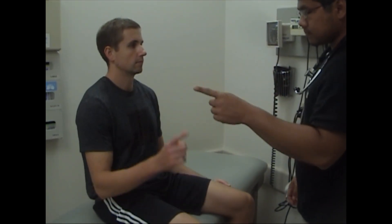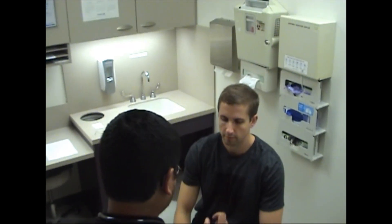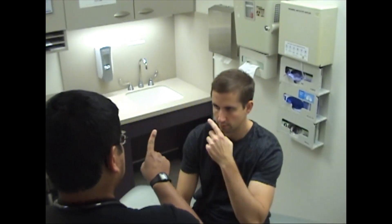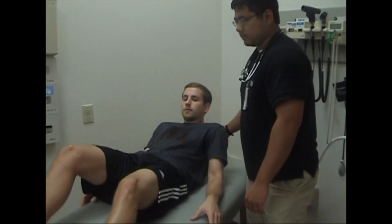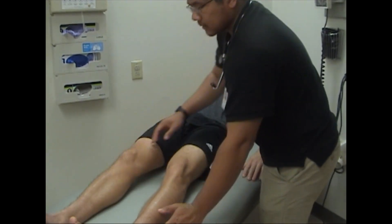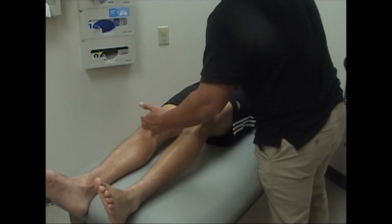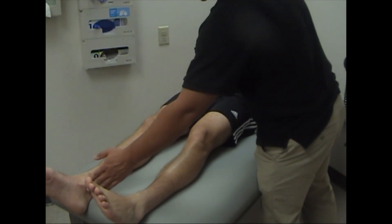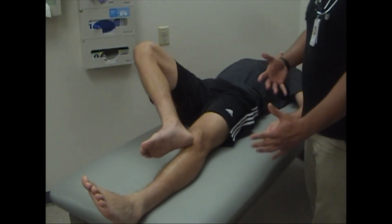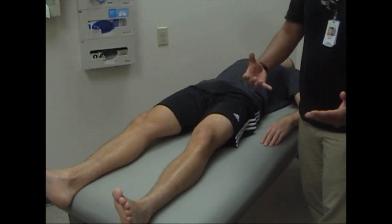Next we'll test coordination. Take your index finger, touch my index finger, touch your nose, touch my index finger, touch your nose. Alright great. Other finger — touch my index finger, touch your nose. Very good. If you can lay flat please. We're going to do the heel to shin: take this heel and bring it straight up and down along your shin. Very good. Take the other heel, up and down. With this test you want to make sure they're laying down, because if they're sitting they can let gravity bring their heel down and it won't be able to show their coordination.